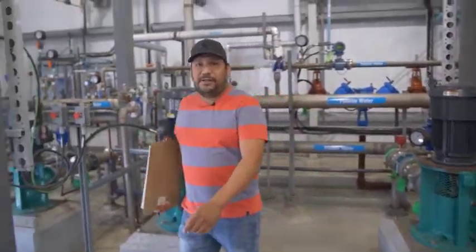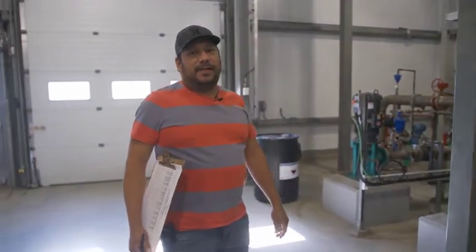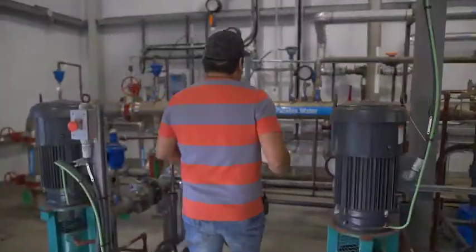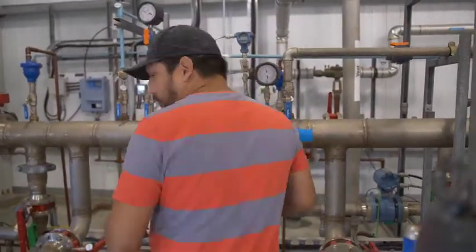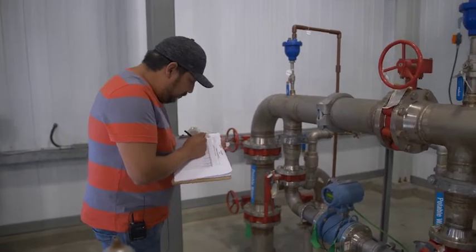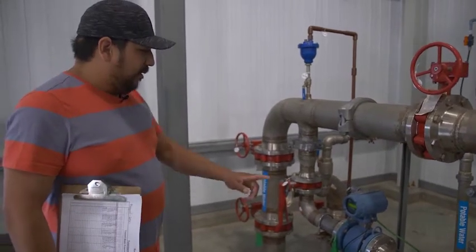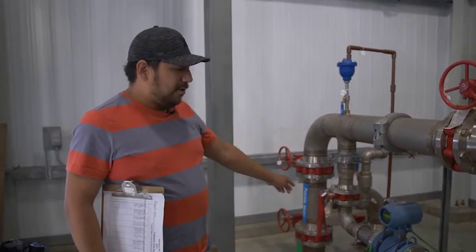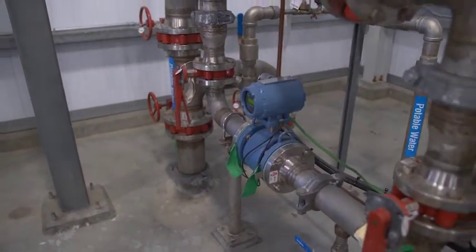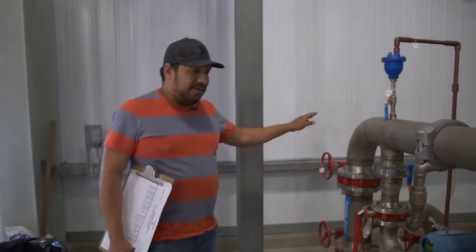Right now I'm basically checking pressures and volume usage just to see what was pushed last night and to make sure pressures are still okay so we don't have a leak or a problem in the distribution system. This meter right here is the distribution meter — basically everything leaving the water treatment plant going to the community goes through here, minus what we're filling the trucks with. Trucks barely come fill here, maybe six or seven loads a week.